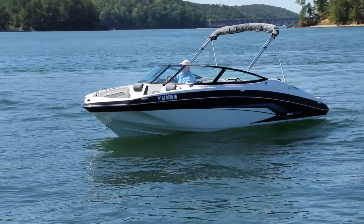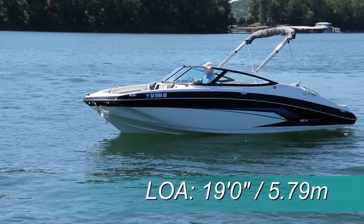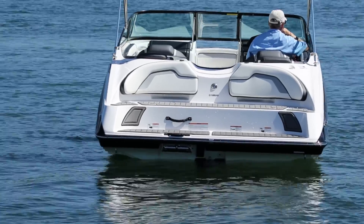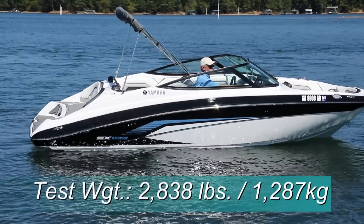Now let's get on the water and see how she performed. The Yamaha 195 Series has a length overall of 19 feet, a beam of 8 feet, and a draft of only 13 inches. With an empty weight of 2,238 pounds, full fuel, and two people, we estimated our test weight at 2,838 pounds.